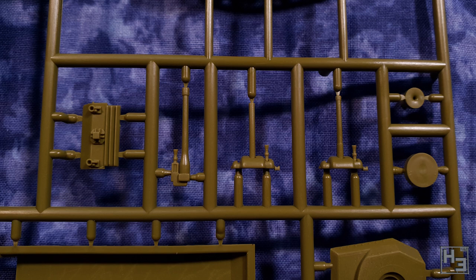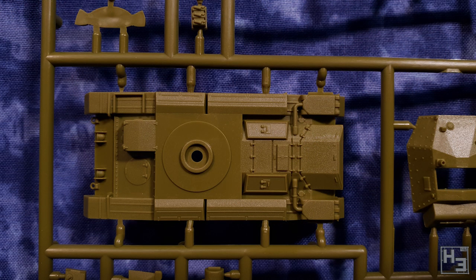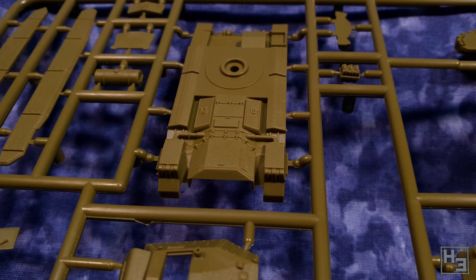Something I quite like on this kit is the shackles at the front of the hull. A lot of the time in 15mm scale these would have no detail, or maybe even be a solid lump. These look rather good, especially considering they're moulded on rather than parts that you would have to add.